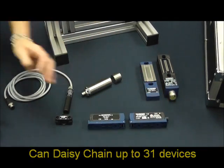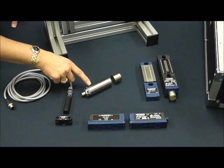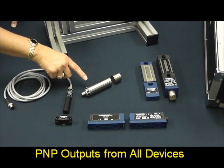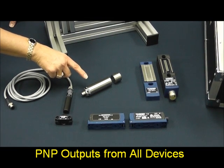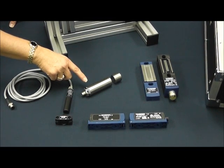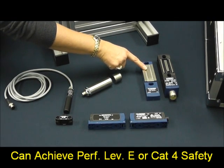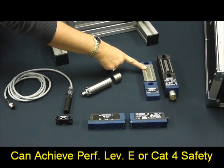We also offer the CSS 30S, which is our 30mm diameter barrel, stainless steel housing, achieving IP69K protection rating. In addition, we also have an MZM100 electronic magnetic locking switch.